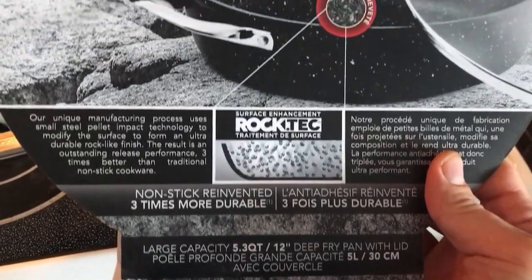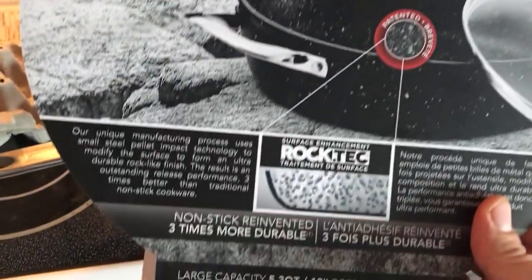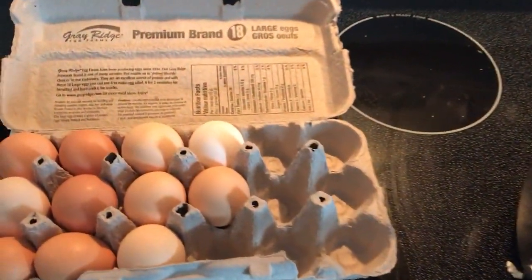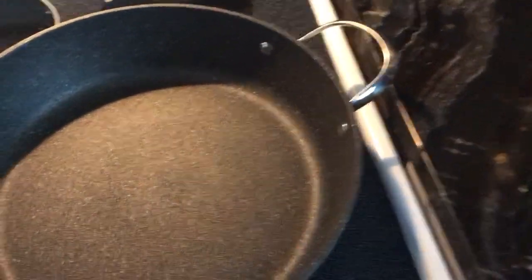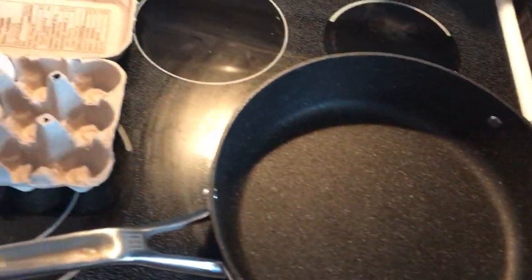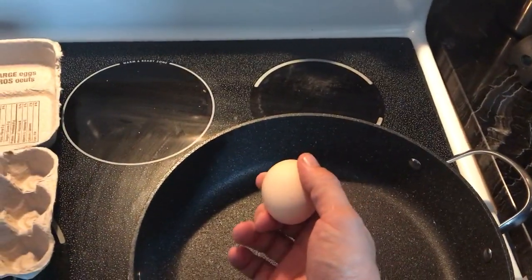It's supposed to be nonstick, so we're gonna see how that is. It's a 5.3 quarts, 12 inches deep, large capacity, and I'm using some farm fresh eggs. I'm gonna test this with no lubrication — no butter or oil or anything like that.